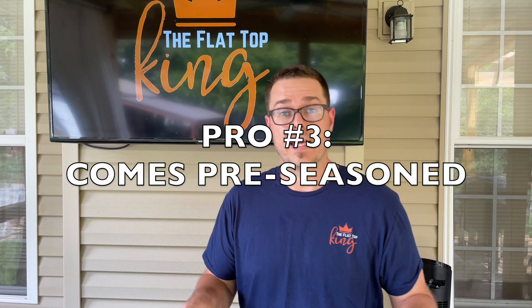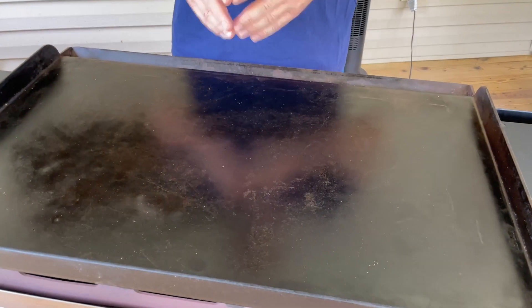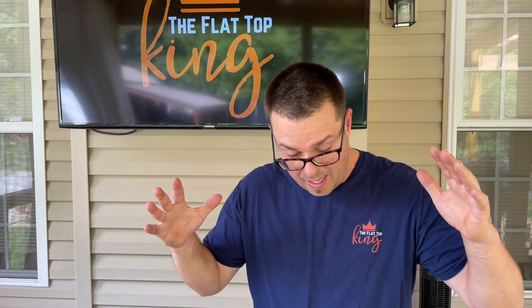Another pro: it comes pre-seasoned. I cannot stress that enough — it comes pre-seasoned. That does not mean it will stay seasoned the whole time. Your flat top comes ready to use; obviously clean it per the instructions and use whatever oil you want. The pre-seasoning on mine was phenomenal with no problems. The issue is, once you start cooking on it, you have to understand maintenance. Your seasoning is going to ebb and flow — it's going to come and go — so you have to balance that. Don't expect it to look brand new a year later without care.